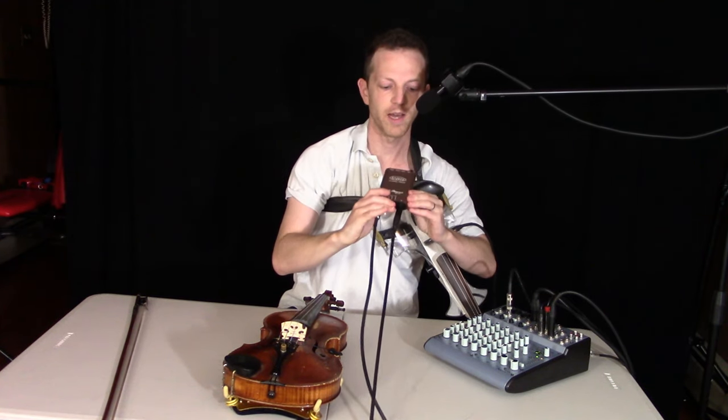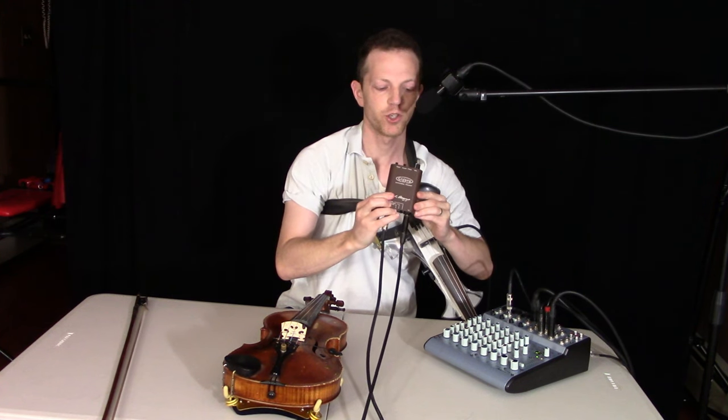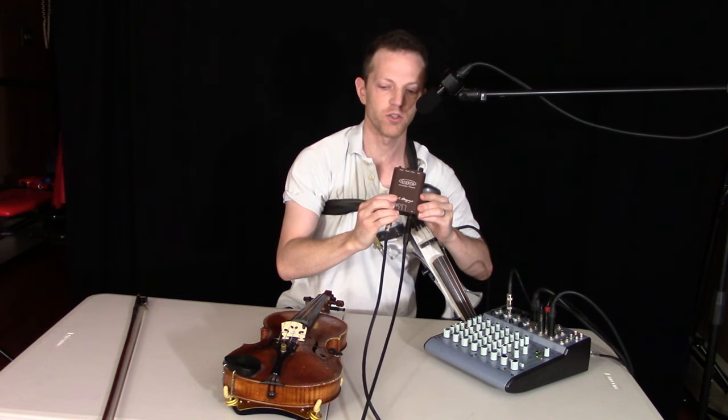Hey guys, I want to show you the LR Baggs Gig Pro preamp, which can be used for really any acoustic instruments.